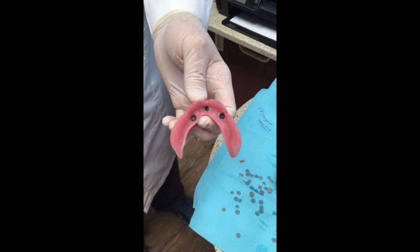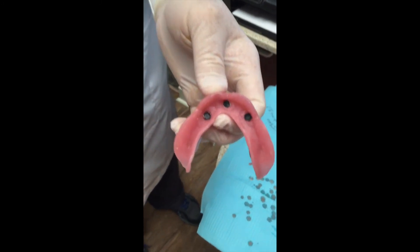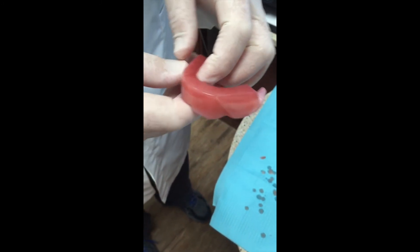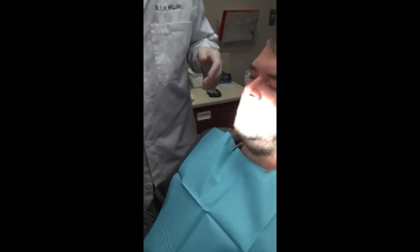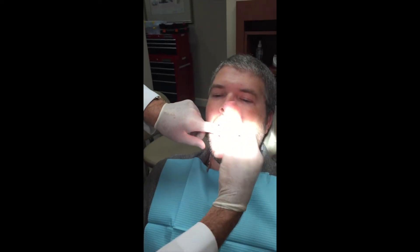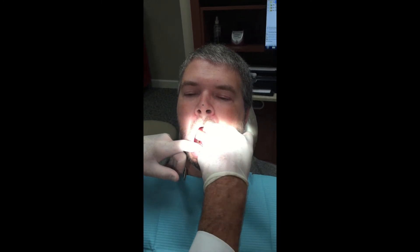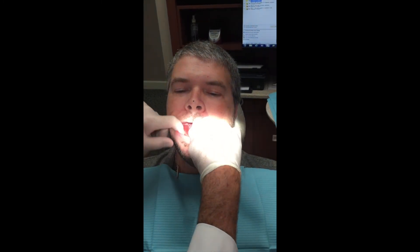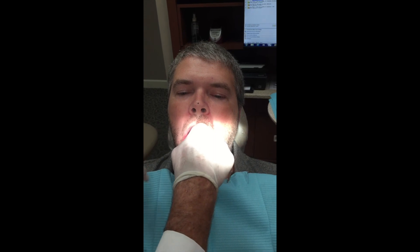You'll notice that we have the locators — the processing caps — embedded in a triad record base. I use hard wax rim, not soft base plate wax. This is hard wax. Now we're coming to the mouth. I like to use a rotating motion into the mouth, and then we're seating it over his locators, very gently pulling the lips out of the way with the tongue back. I'm going to put a little gentle pressure and we feel it snug in.